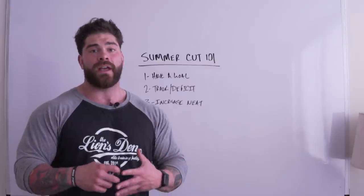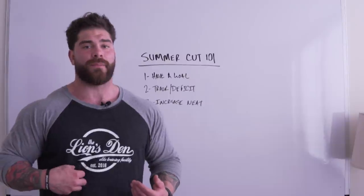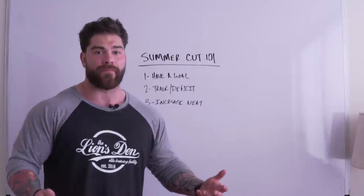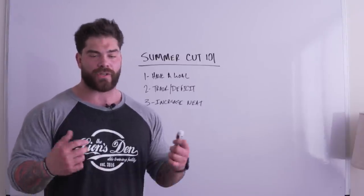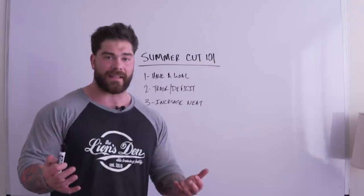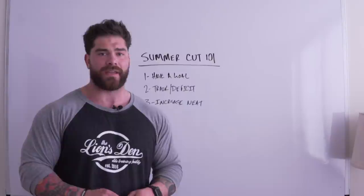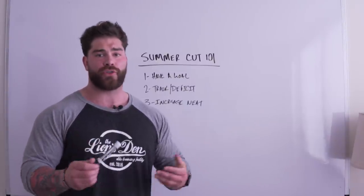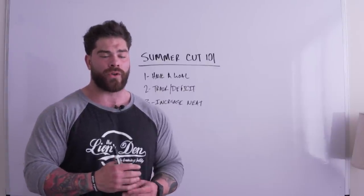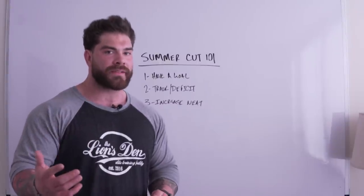The best form of increasing NEAT, from my personal experience and working with many clients, is increasing step count. Figure out where your average steps are — use a step tracker or your phone — and from there increase it by 20 to 30 percent. If you're getting 10,000 steps a day, that's just 2,000 to 3,000 more steps to add.